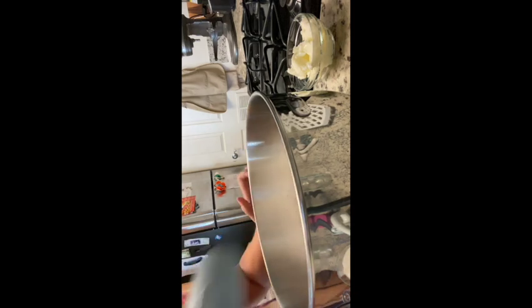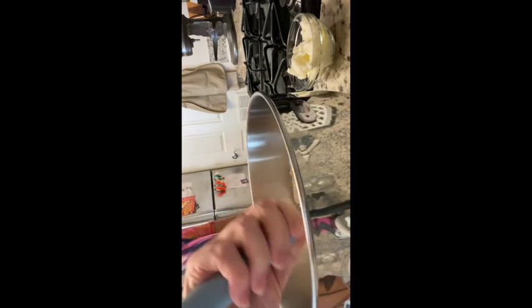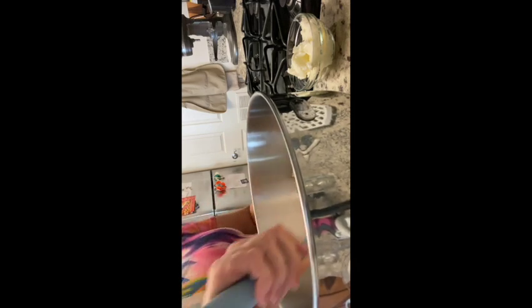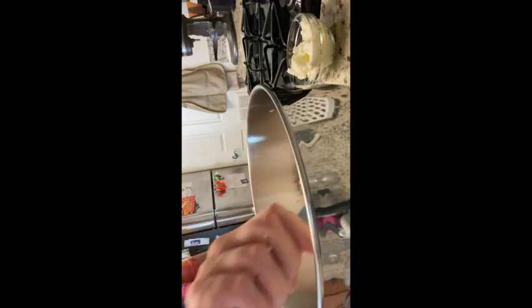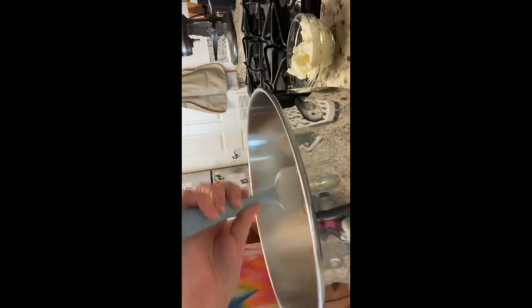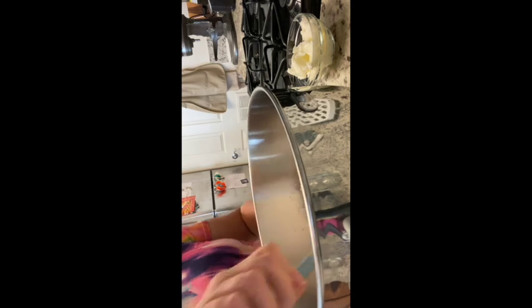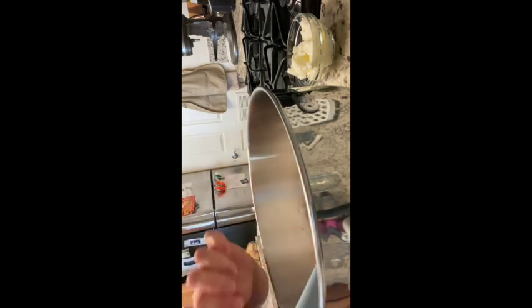Once we have all that, we want to mix it together. You can either sift it if you wish, or just put it into a bowl and mix it around pretty good. Then, while this is going on, the yeast is hopefully starting to work. We take one cup of butter — the original recipe calls for vegetable shortening, but I actually prefer to use butter; I get a better result with that.